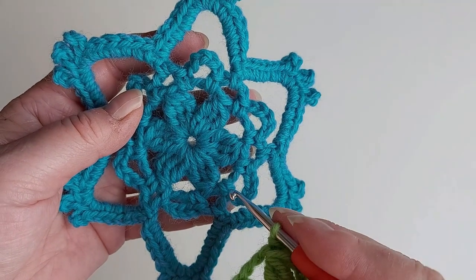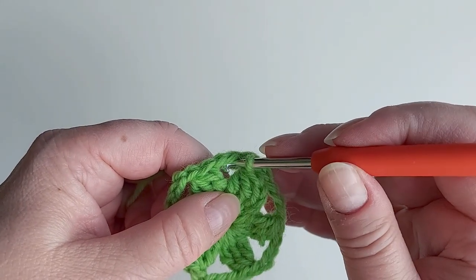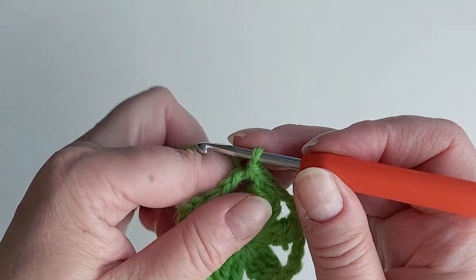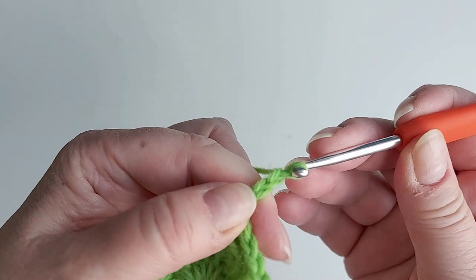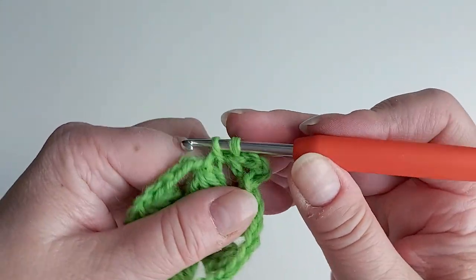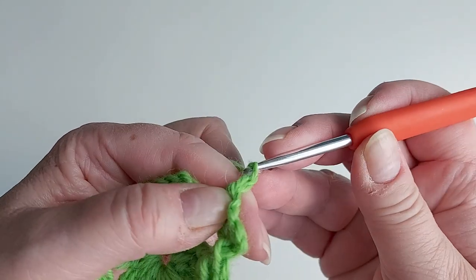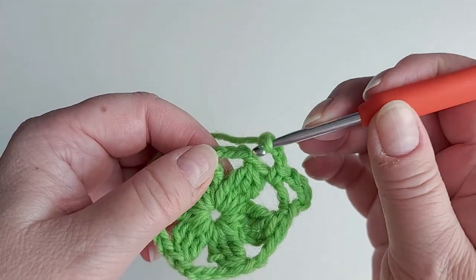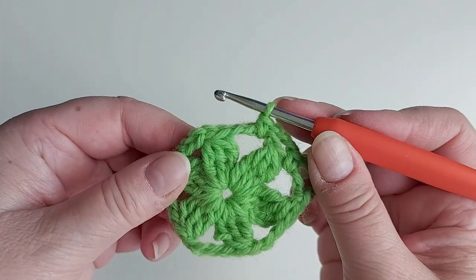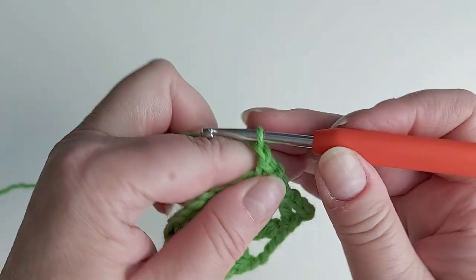The next round creates these loops — there are two different sizes of them. First make a slip stitch into that first chain space so we can start working there. For the first loop, chain five, and then a single crochet in that same chain space. Then a smaller loop, just chaining three — this goes across the top of that treble group — and a single crochet there. We continue like this alternating, chaining five and chaining three.